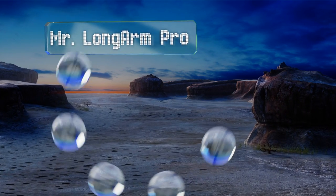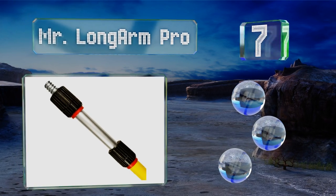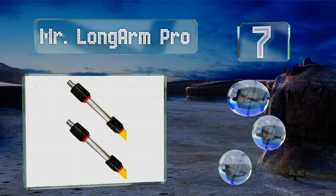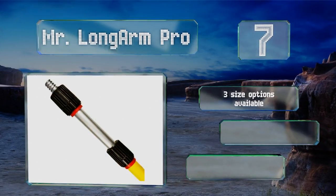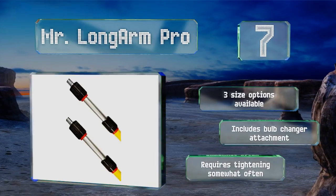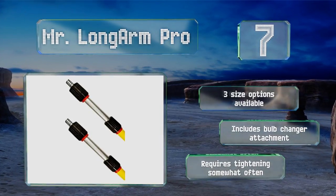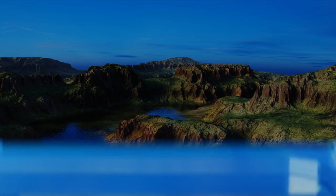At number seven, from changing light bulbs to power washing the siding of your home, the Mr. Long Arm Pro can handle most jobs thanks to its compatibility with multiple attachments. Extendable up to 24 feet, it is one of the longest models out there. There are three size options available, all with a bulb changer attachment, but it requires tightening somewhat often.